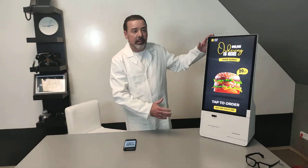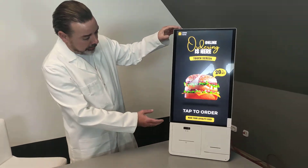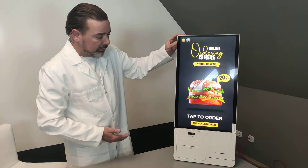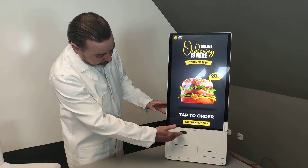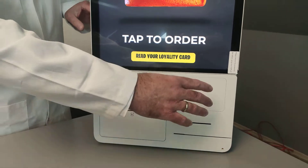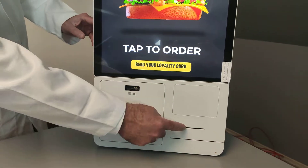You can see that this device is a combination of two parts. The screen part is the top one, so it can be a standalone device, and the bottom part which has a QR code reader, a printer, and there can be a payment device or payment terminal here, or a smart card reader.